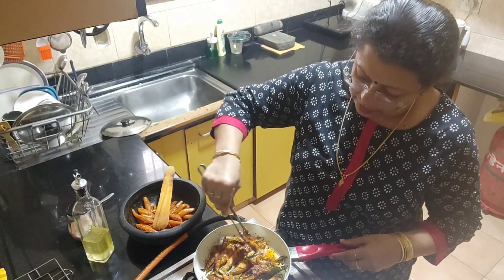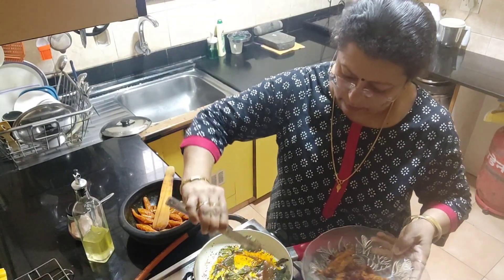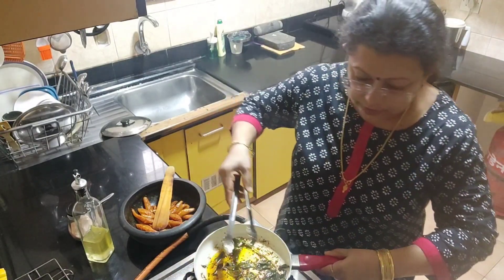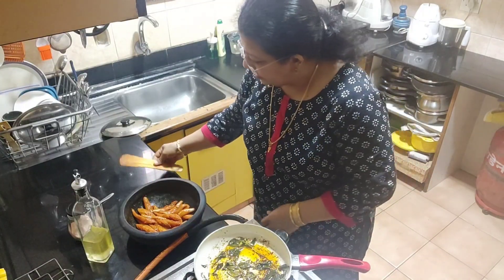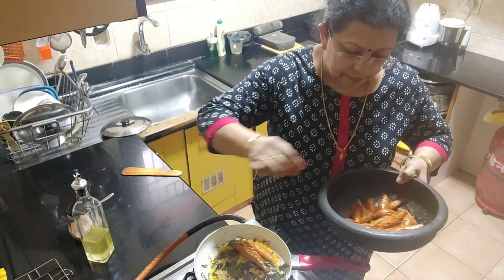Now I am going to mix the rice in the pan. I will mix the rice with the rice.